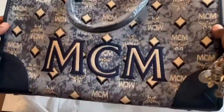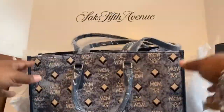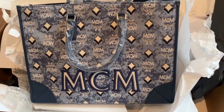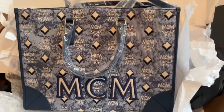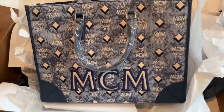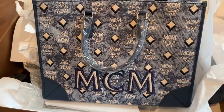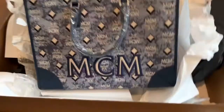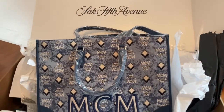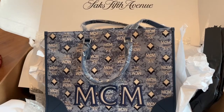Here it is! I think it's called the Vintage Striped Tote — I forget the exact name. I'm very excited to use it. Right now it's back up to $770, but I got it for $447, so I think that was a great deal.